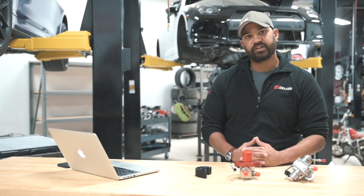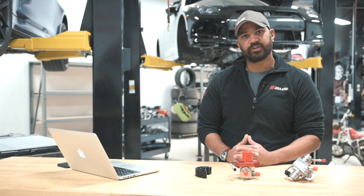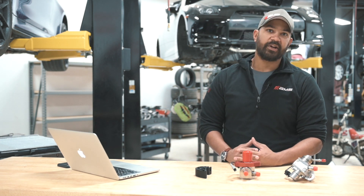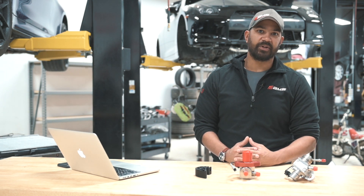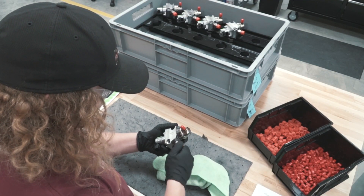Another element of the design comes into the mounting and interaction with the car. There is quite a bit of travel and lobes on the Q50, Q60 cam, and unless you take that into consideration when designing your product, you can have reliability issues. Nostrum — not to be too specific because they're pretty smart guys and we want them to keep their secrets — designed this pump specifically so that at high RPM it stays stable.